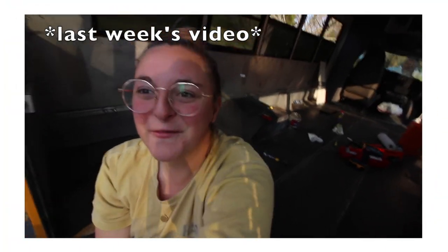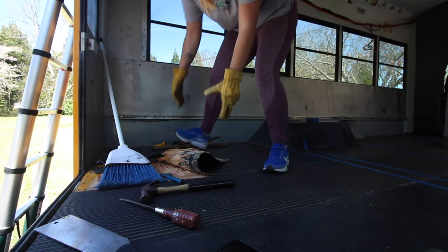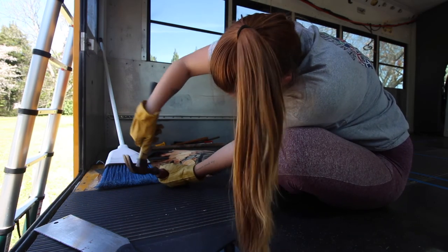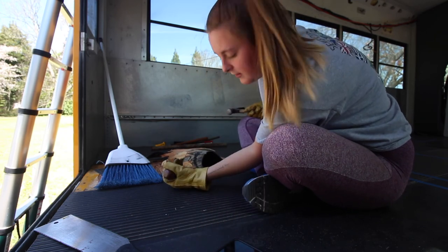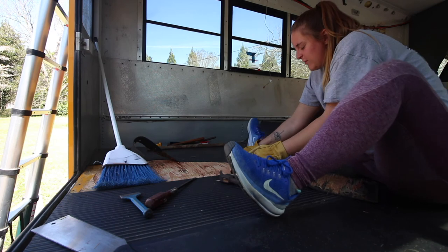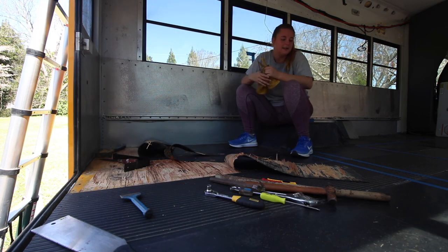Remember when I said I wasn't going to tear up the floor? We are not gutting the floor! But my best friend Alex just bought a school bus — she pulled her rubber flooring up and found mold in her plywood, and that worries me. So I feel like I need to tear up the floor. Nothing comes up with it — it's just the spot that I chiseled. What the hell? Come on! Like, this is going to be a nightmare.